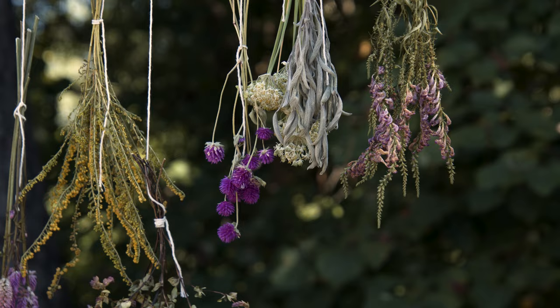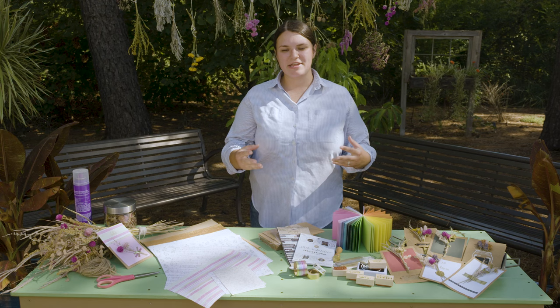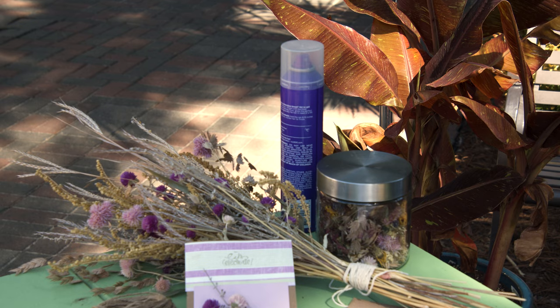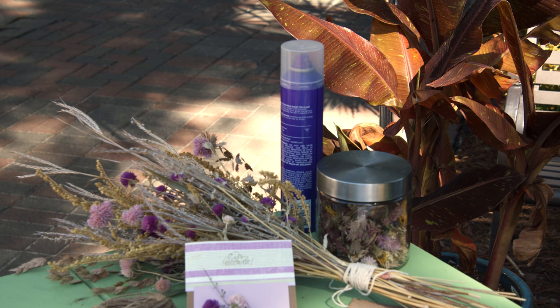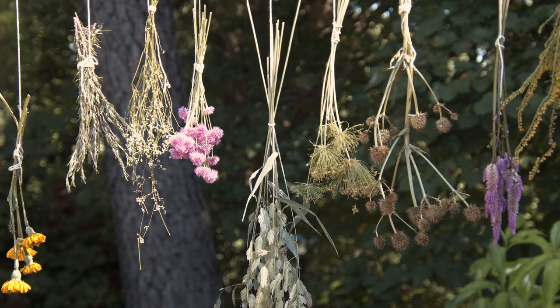Once your flowers are hung in a well air-circulated area, you want them to stay there for about two weeks at the very minimum. The longer you allow them to dry, the better their flower structure will be for your different projects. As they're hanging and drying, you might want to spray them with some floral spray — even hairspray works — just to help them stay together and not fall apart.